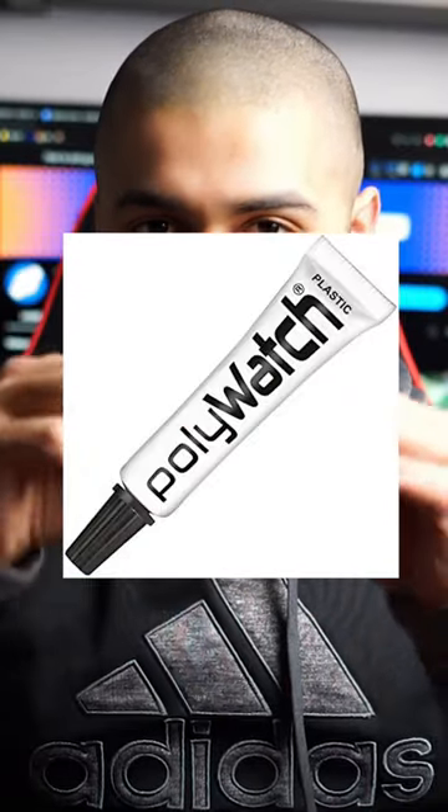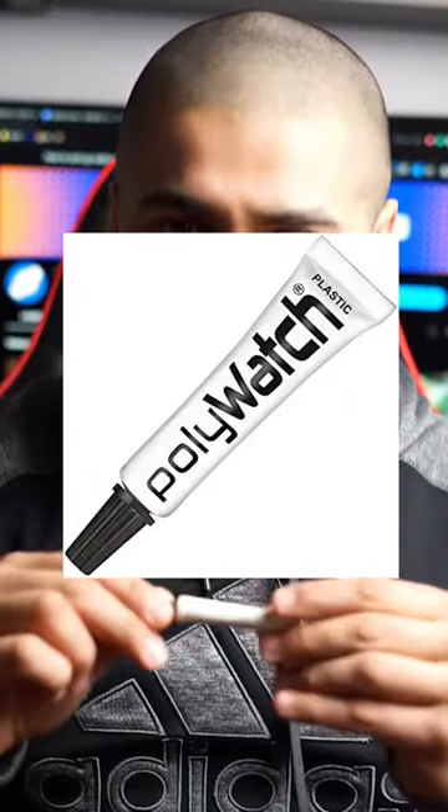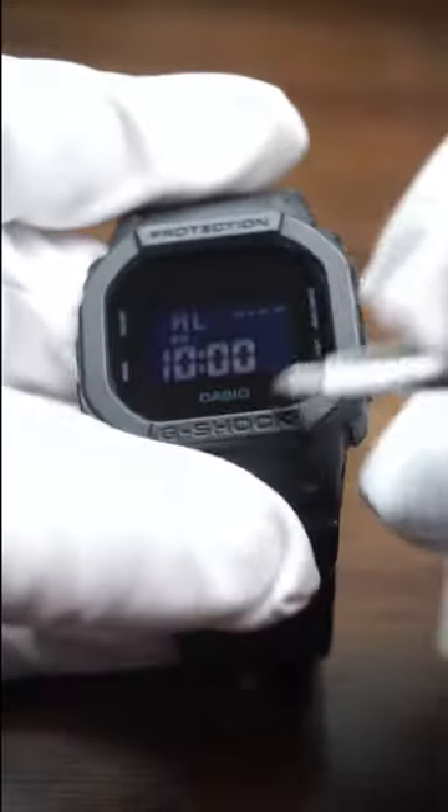I'm going to be scratching up my very own watch just to show you guys how easy it is to buff out those scratches on your own watch. All you're going to need is a product called Polywatch. You can get this on Amazon for like $20. So I'm going to go ahead and scratch this Casio up and show you how easy this process is.